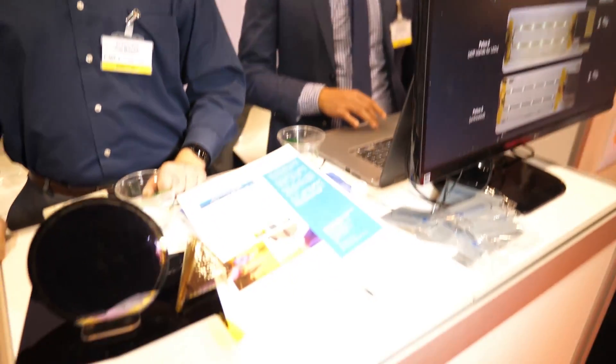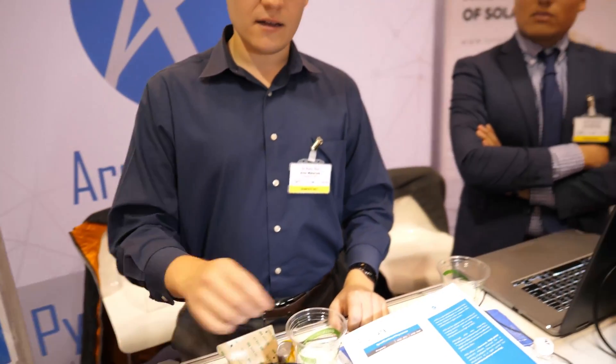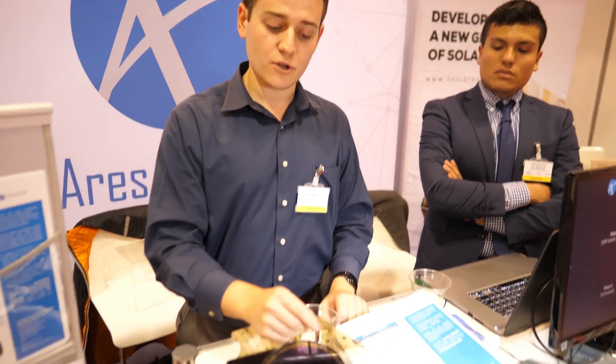Next is integrating these products into the next revolution of displays. A couple of big companies are coming out with dynamic form factor displays, ones that can bend and fold. We're hoping that within the next year or two, our products will be integrated into those. The price will be around the same scale as current materials in terms of raw material, but where customers are really saving money is in processing time and equipment reduction, which lowers cost significantly.